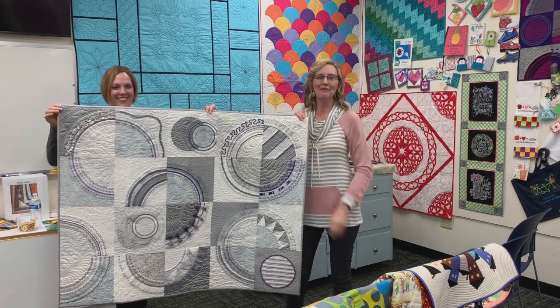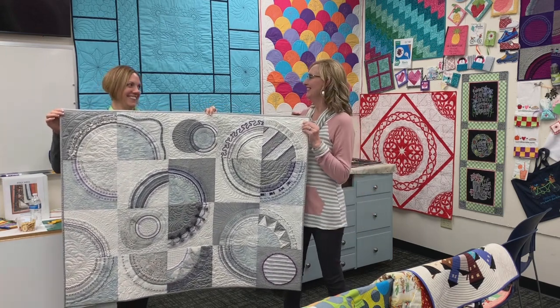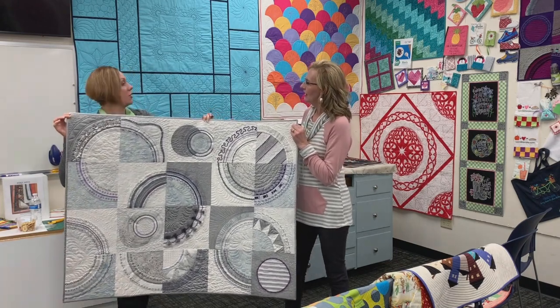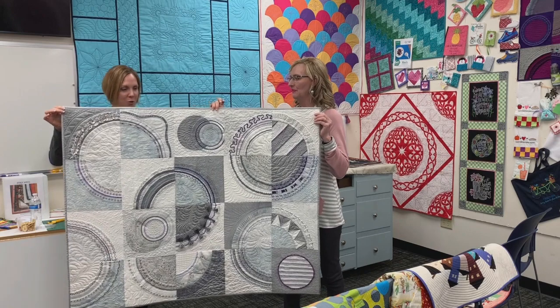That was just the most giddiest moment of my life. What an honor. And you do all your own quilting — I do all my own quilting. Very beautiful.